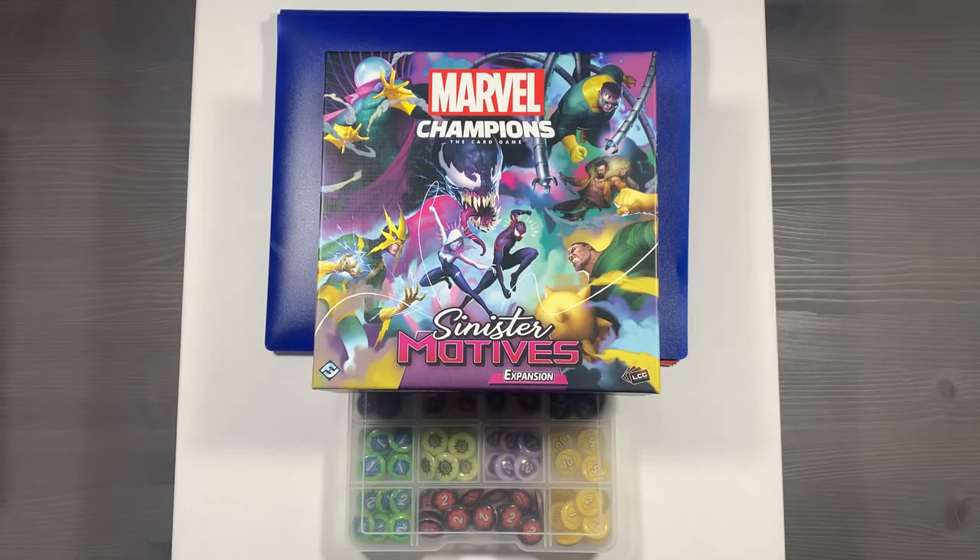Howdy, this is Mackenzie Franklin from Side Game LLC here in Colorado Springs, Colorado. Today we're going to be organizing Marvel Champions the Card Game, designed by Nate French, Caleb Grace, and Michael Boggs, and published by Fantasy Flight Games.